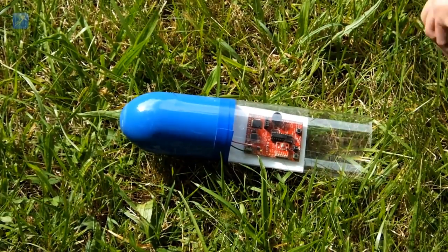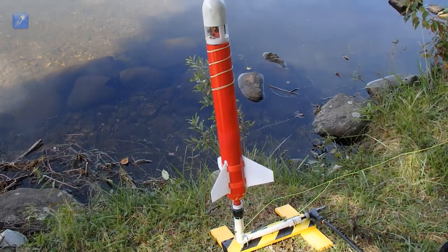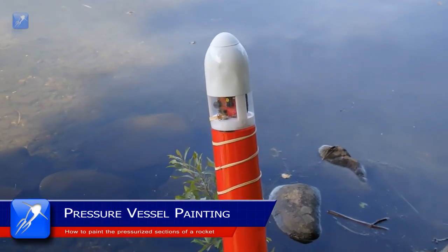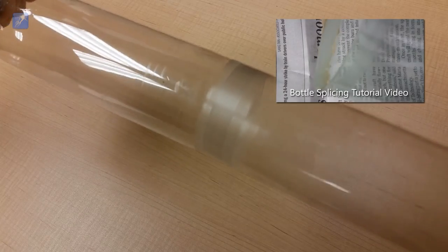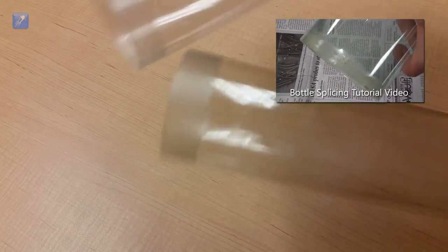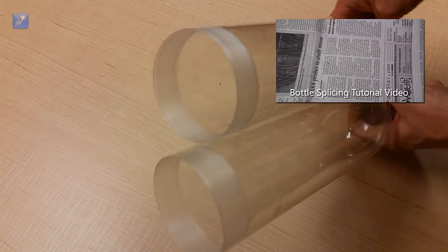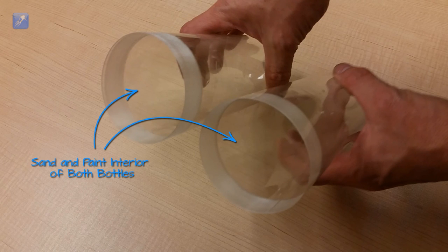Our technique can also be applied to painting an entire water rocket including the pressure vessel for a fully painted water rocket design. To do this, you would begin by preparing your bottles for splicing just as we've shown in our bottle splicing tutorial video, which can be found in the links below or in the annotations or cards. Before you glue the bottles together, you're going to use our new method to paint the interior surfaces, except for the inside area where the PL premium adhesive is to be applied.